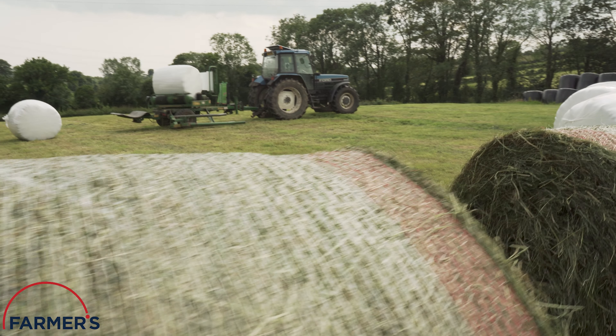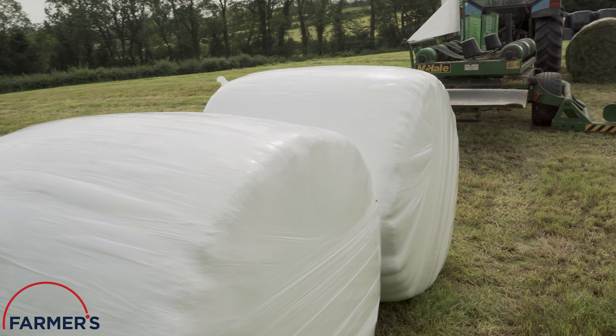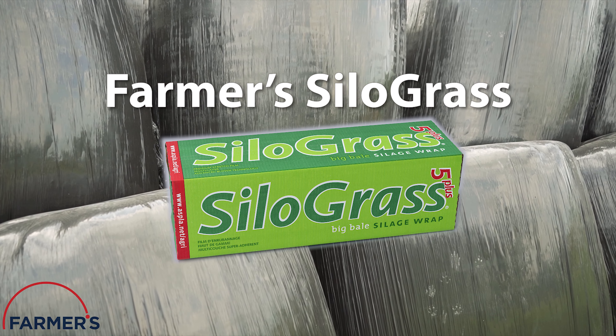We're back in the fields today with Highland Brothers contractors as they wrap some fresh bales using an ever-popular silage wrap of ours — Silo Grass. Let's take a closer look.